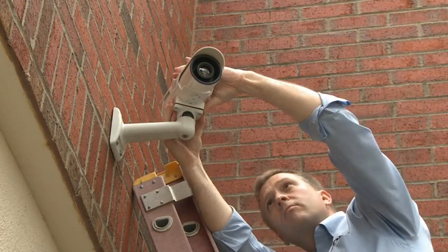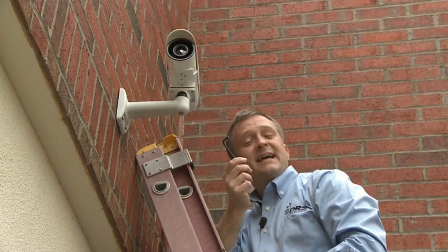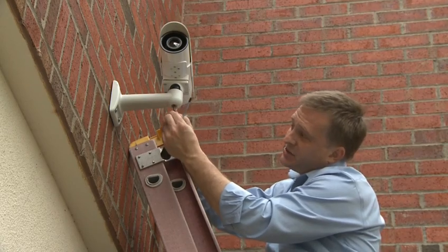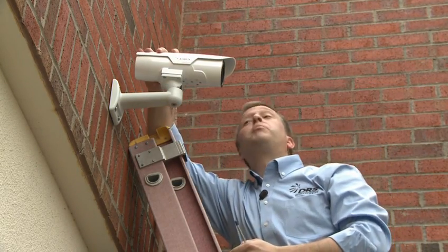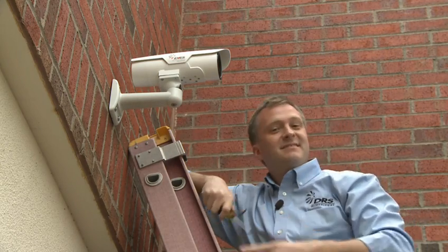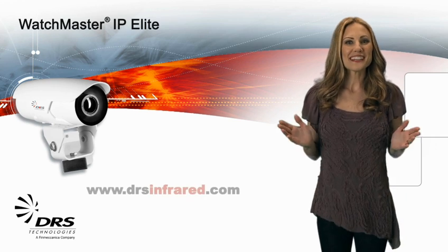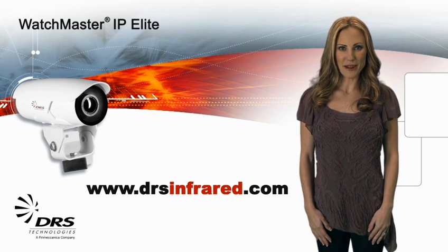Now we're ready to mount the camera to the bracket outside. Have the four Axis bracket screws ready — these are provided with the bracket. Position the assembled camera's four-hole Axis mount adapter onto the wall bracket and tighten the screws. Next, take a hex wrench and loosen the bracket adjustment screw on the bottom of the camera, point it to the area of interest, and tighten it back. This camera also has a built-in heater that provides anti-icing and defogging for the camera lens and requires almost no maintenance. Thanks for watching — visit us anytime at www.drsinfrared.com.